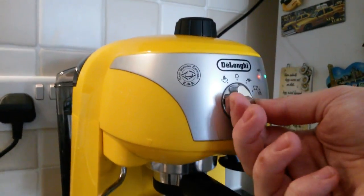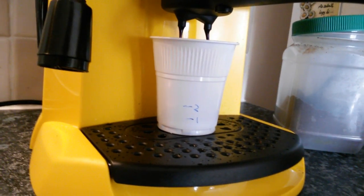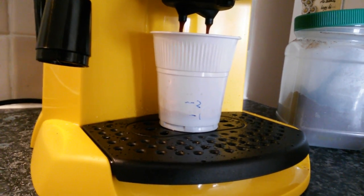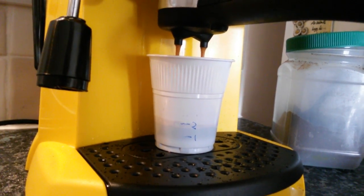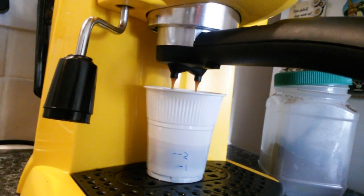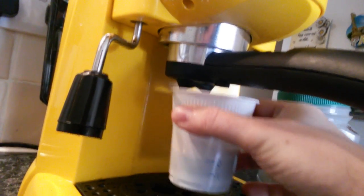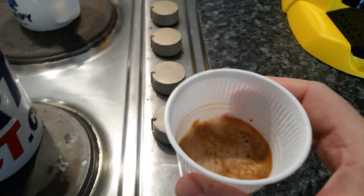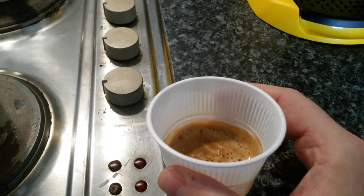Let's start it. The machine is not going to stop on its own — you have to stop it yourself. That's it. This is our double espresso. Beautiful, with thick crema on top. Absolutely perfect.